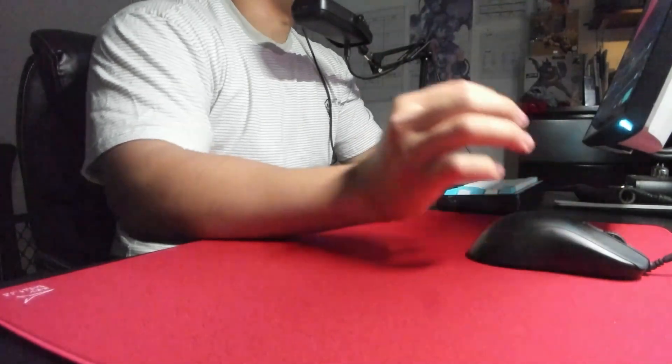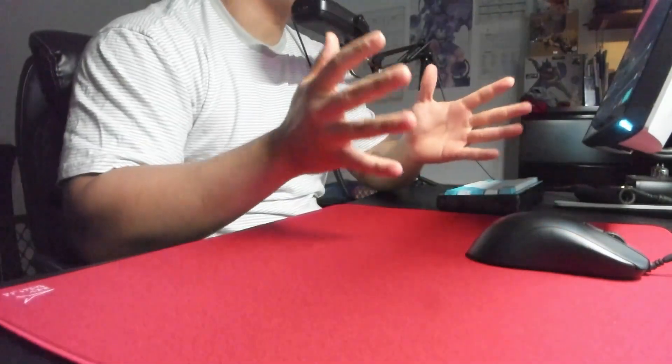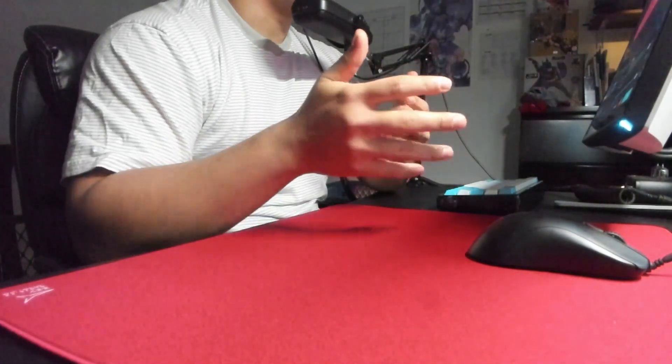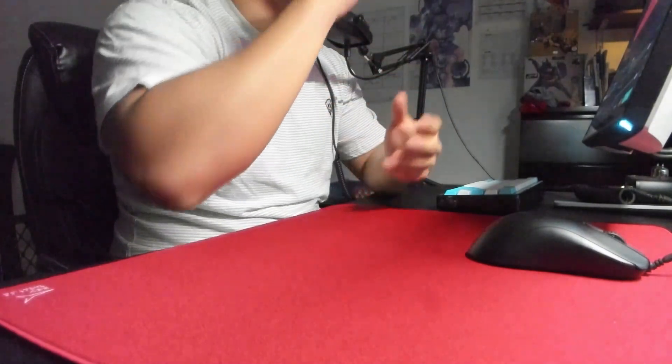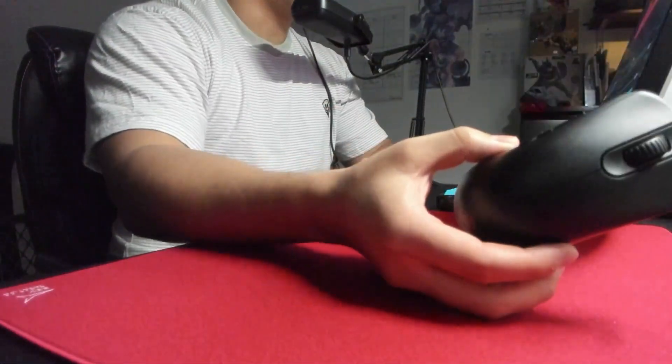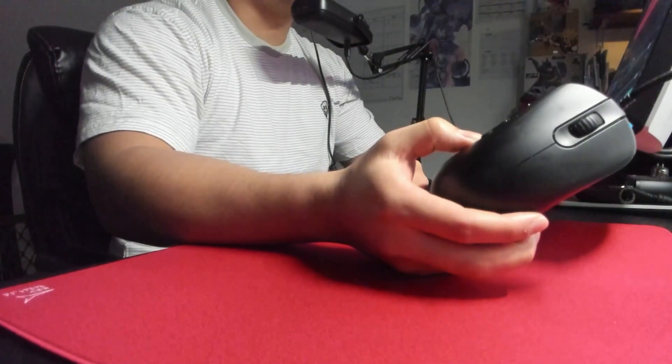What is going on guys? I am back with another review. I hope all of you had a very wonderful holiday, whether you're celebrating Christmas or anything else. But I'm going to be talking about my new main mouse, the Zowie ZA13C.